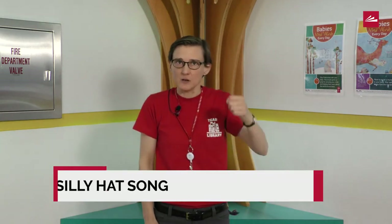Hi, I'm Heather, children's librarian at the Loveland Branch Library, and I have a cool hat song to sing with you today. That's right, I said a hat song.